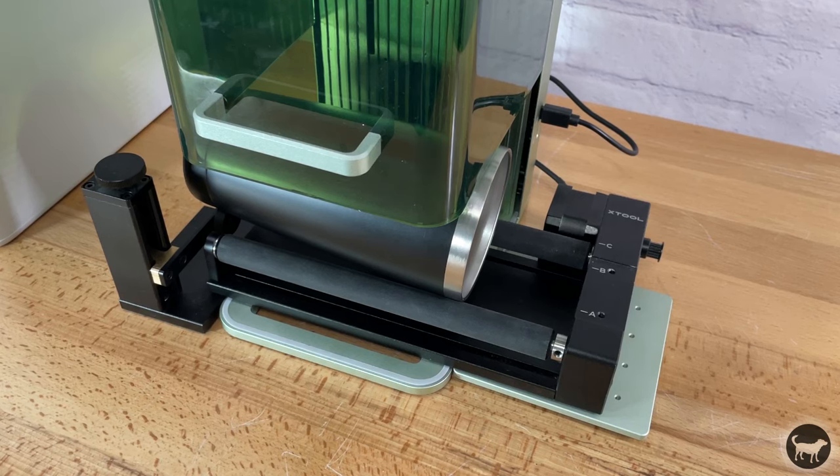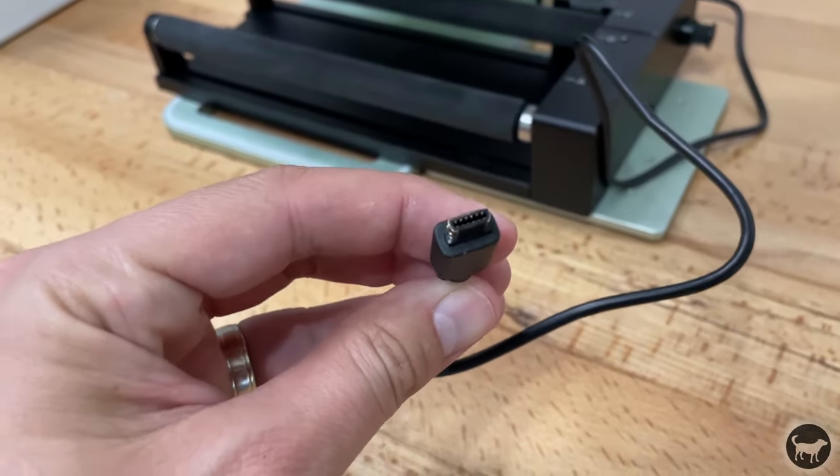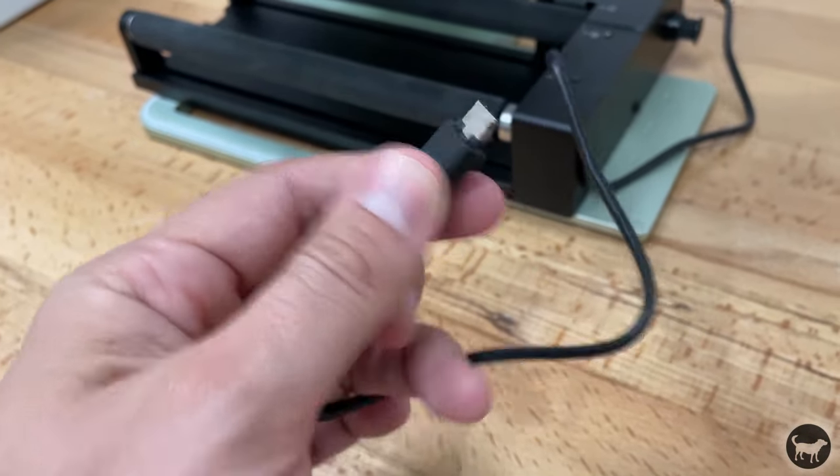I did a few business card ideas using the same aluminum cards and these also came out nice — made much faster and could easily be set up for some sort of batch job. Now on to tumblers. I already had an RA2 Pro that I was using with my D1 and I can also use it with the F1. However, the cord needed is different, so you'll need to get the proper cord from Xtool — it's not the same cord as the D1 Pro or P2 laser.